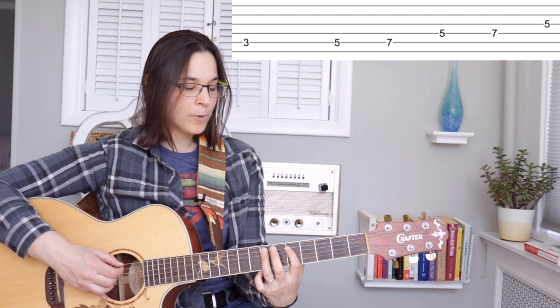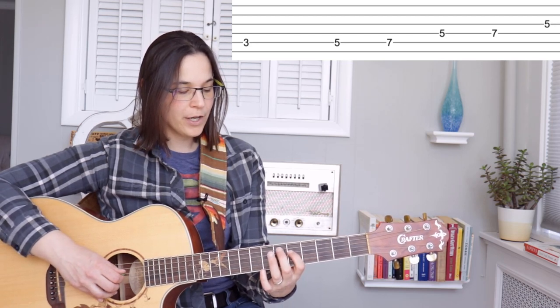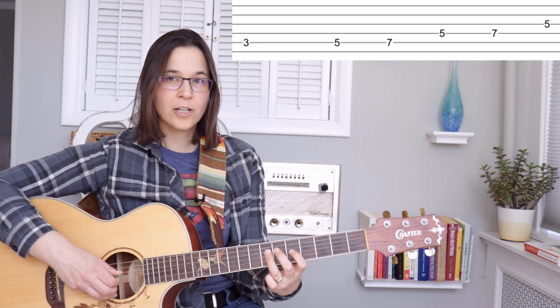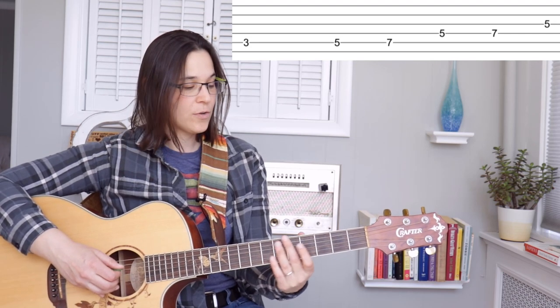After that we're going to play on the string below — the fourth string. We're going to go third fret, fifth fret — same thing, third fret, fifth fret — followed by the third fret on the third string.